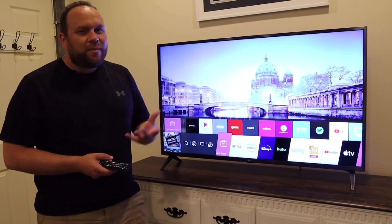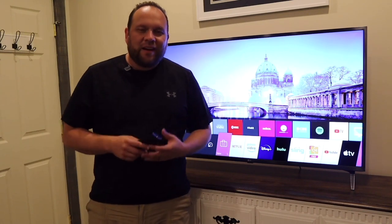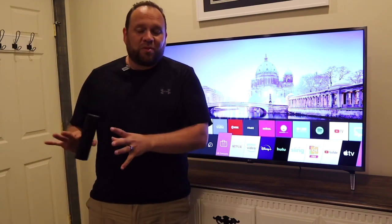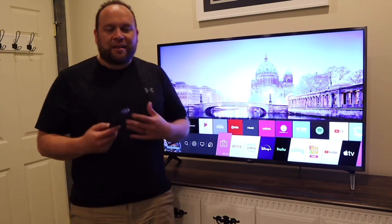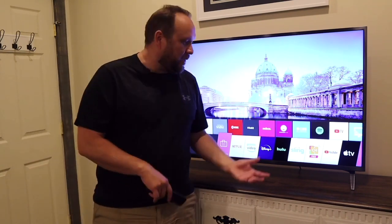One app that is missing is the Spectrum TV app, which is how I personally watch regular TV. Unfortunately, Spectrum signed a deal with Roku and Samsung, so their app only goes on those two platforms — you can't get Spectrum TV on here. But there's still a whole slew of other options if you're looking for live TV media consumption.